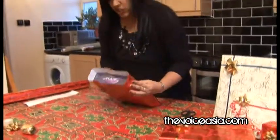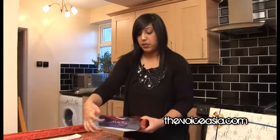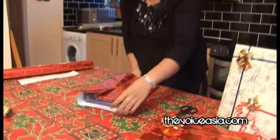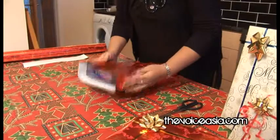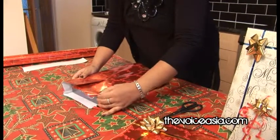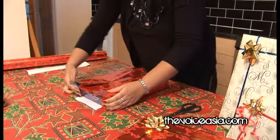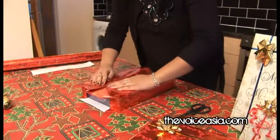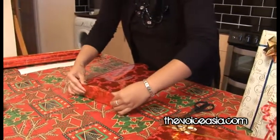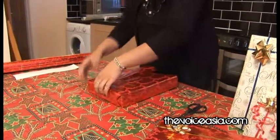Now for the edges, you want to make sure you have enough space either way for the paper. Here we have some excess paper that we can cut, but about that much is enough. You can push your gift back or forth depending on where it is. Now this bit is very easy — all you do is bend in the corners. So you've got one corner, second corner, third corner, and fourth corner. They should just fold over nicely and neatly like so.